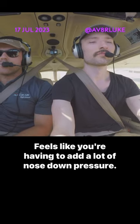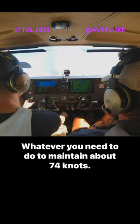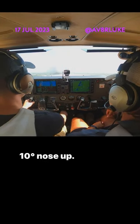All right, so use trim. Feels like you're having to add a lot of nose-down pressure. There you go. Whatever you need to do to maintain about 74 knots, 10 degrees nose-up. Yep.